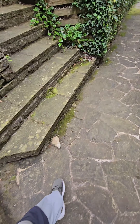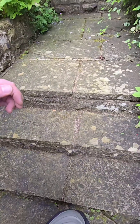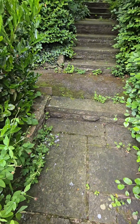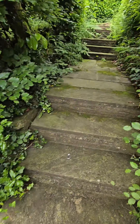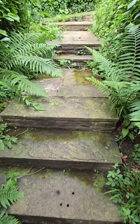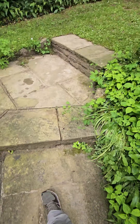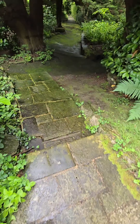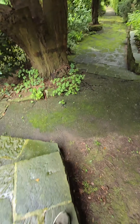Up these big steps — these are going to be fun to clean because they're really steep. I don't know if you can tell on the camera. So, first level, path along there, path along there, more steps. And this is the top — as you can see, very green, very slippy. And then we're on to tarmac.